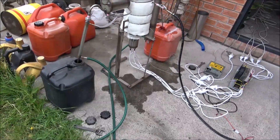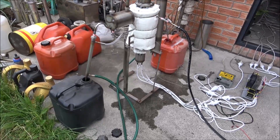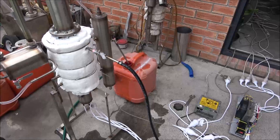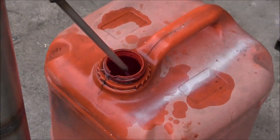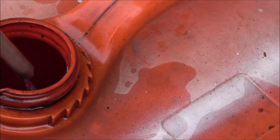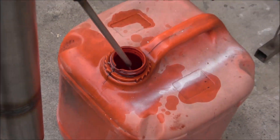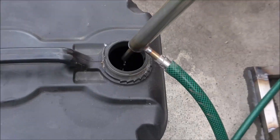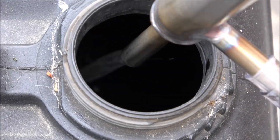Hello again, now we've got another unit. It's a diesel and petrol separation unit. Here we're running some diesel fuel fraction, and here we've got some petrol coming out.